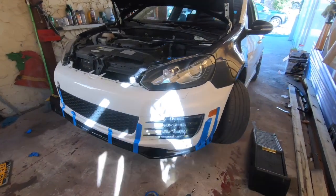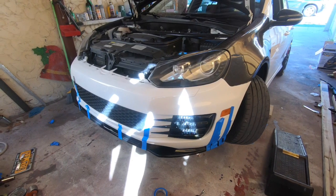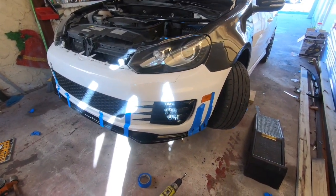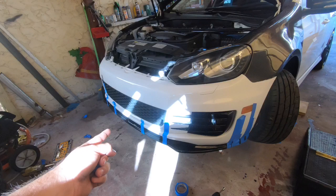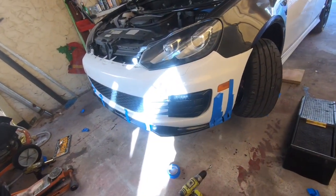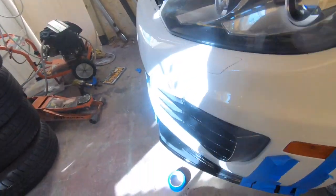Right now I'm trying to mock up my diffusers — this is a Maxon Design V1 style lip. What you want to do first is mount it up and put some tape on it. The way I got it to sit on there was I put a jack in there, jacked it up, and then taped the sides. Once it's all taped up and it's where you want it to be...